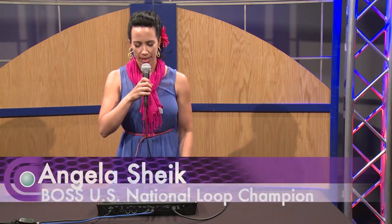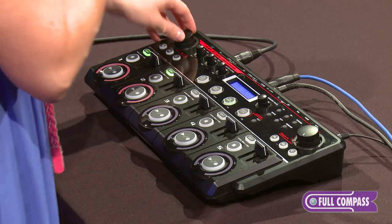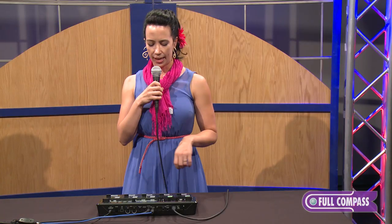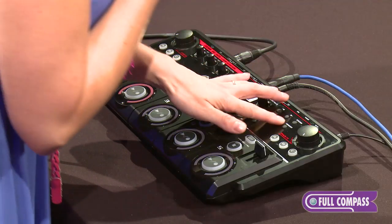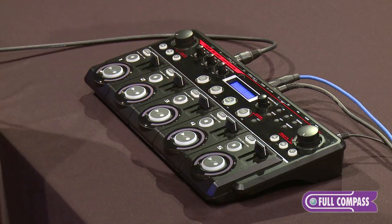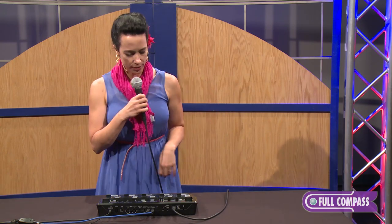Hey everybody, I'm Angela Sheik, and I'm here to show you the BOSS RC505 Tabletop Loop Station. I want to give you a loop lesson that's a little bit more advanced, that shows you how this loop station can take you from being a basic looper where people are just watching you loop, to somebody that blows people's minds. I'll show you a little trick that not every loop station can do, but that makes a big difference: you can have tracks that are different lengths, and that really changes the game for loopers like myself.